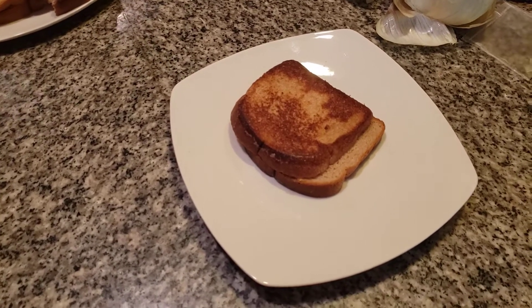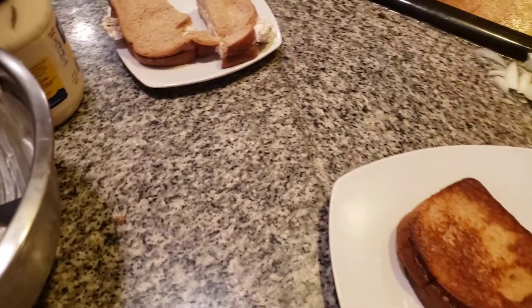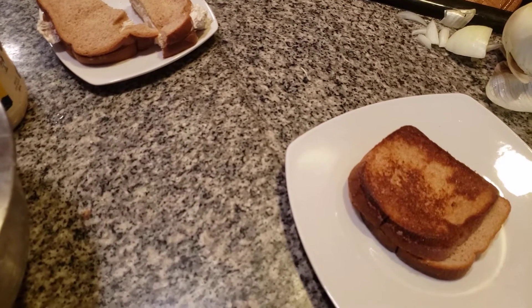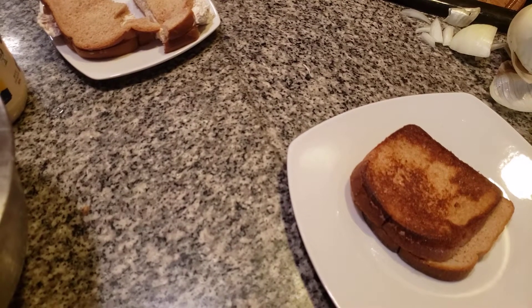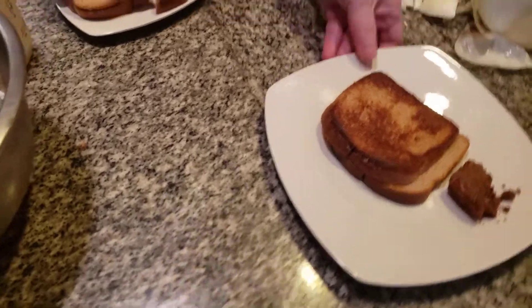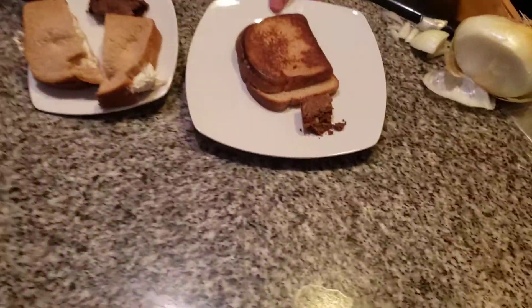Now I've got one more little thing to add — something my mom always used to add. Oh, this is a brownie — or it could be a cupcake! Here we go. Look how wonderful it looks. This is a home school lunch.